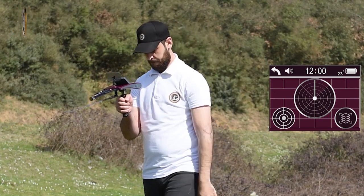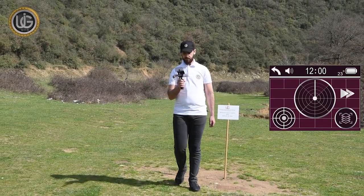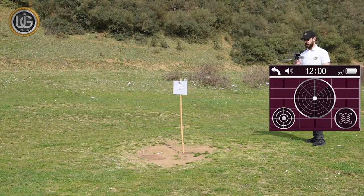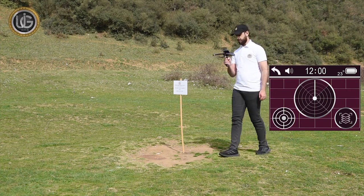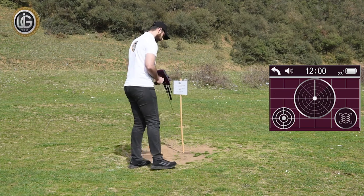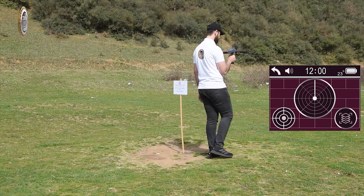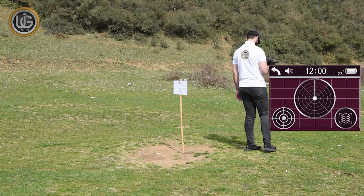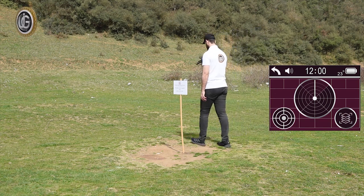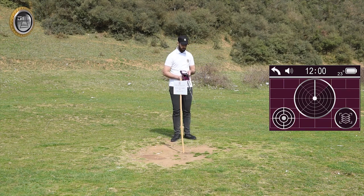Confirm the direction of the target from all four sides to ensure the target is reached more accurately. Follow the signal, and when the device makes a U-turn, you will be over the target. Then confirm the location of the target from four sides: from south to north, from north to south, from west to east, and from east to west.